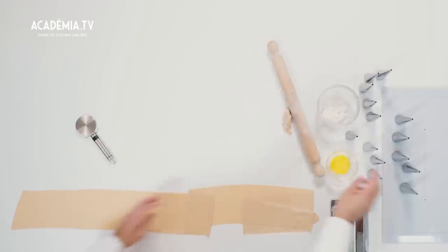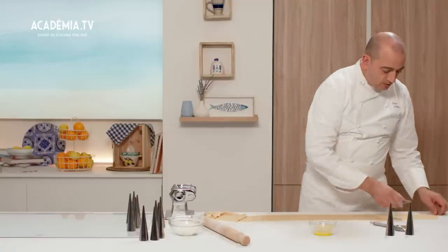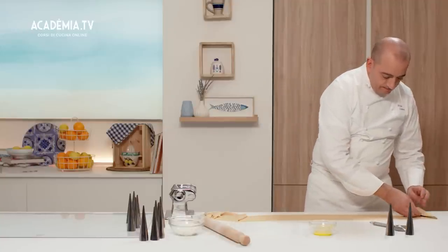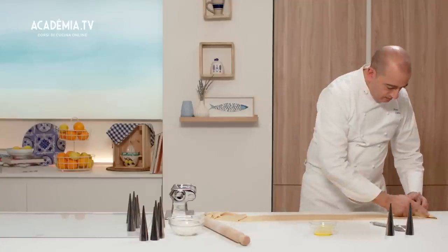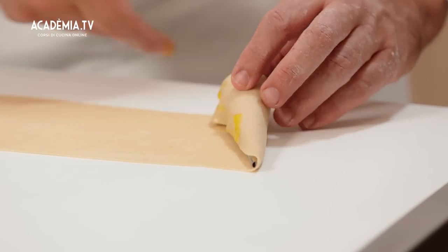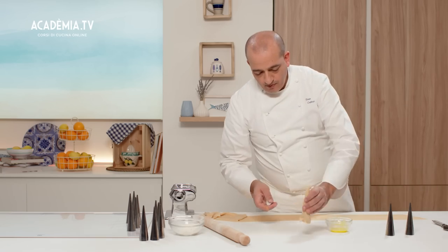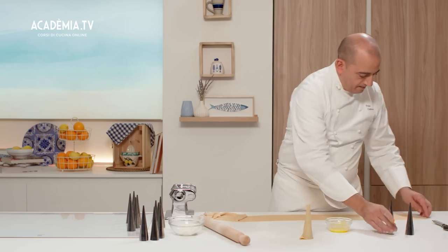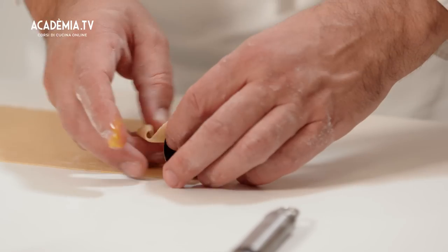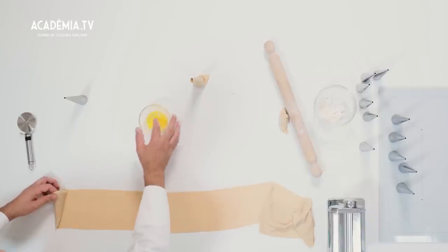L'impasto che ci rimarrà lo possiamo riutilizzare. Utilizziamo come saldatura il tuorlo d'uovo e facciamo questa operazione — uno inverso dell'altro, proprio per recuperare più sfoglie possibile.